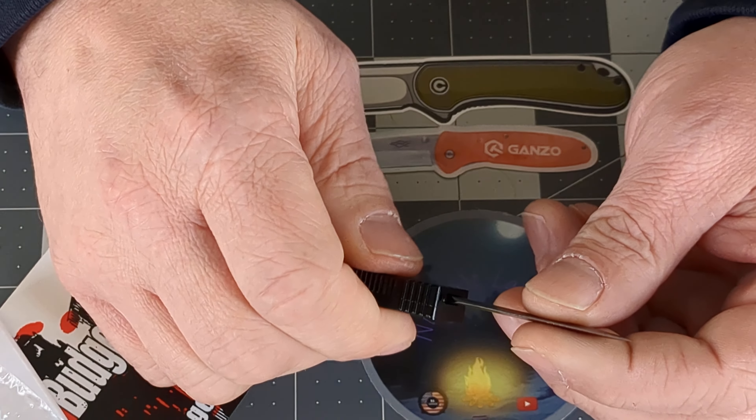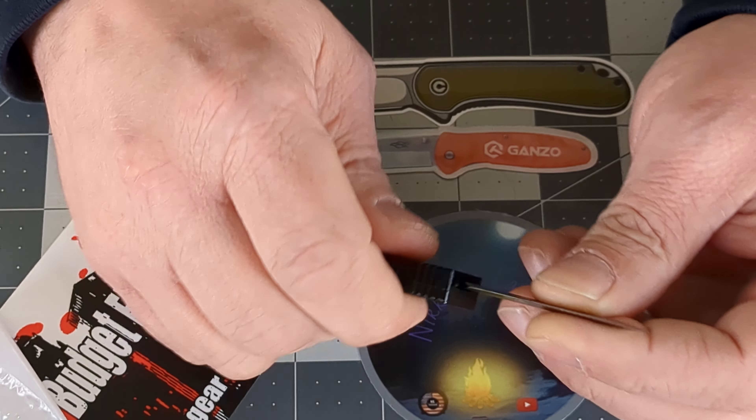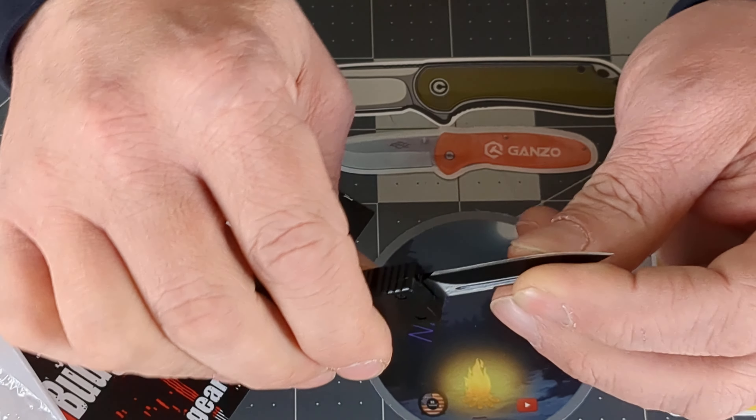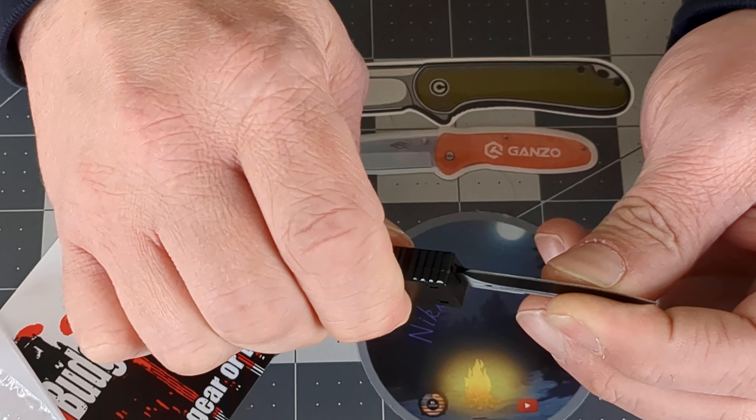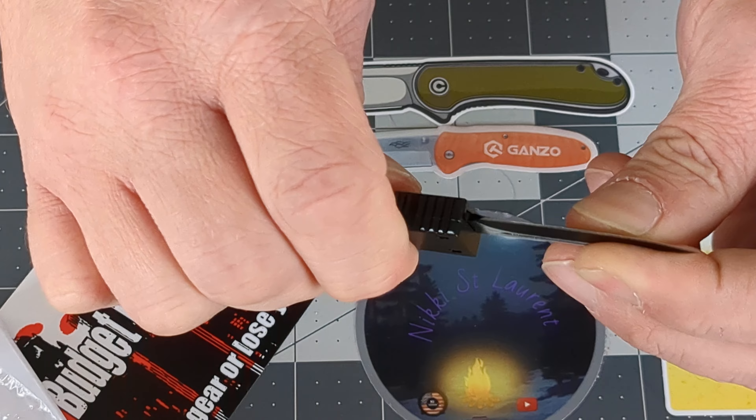The other issue with all out the front knives is the blade wobble, and this one has a serious one. You can hear it, right?